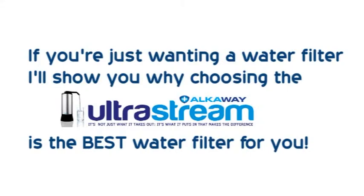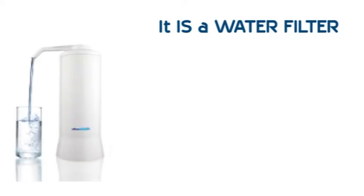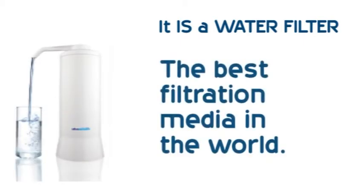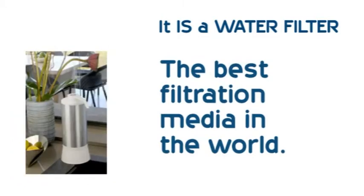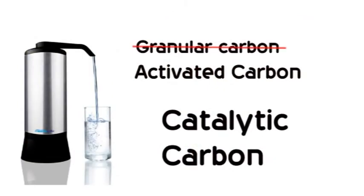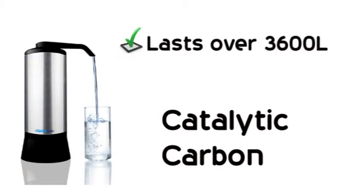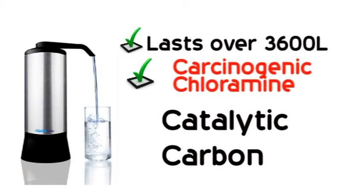So what is the UltraStream? Well, firstly, it is a water filter — not just any water filter. We've scoured the world for the best filtration media available and incorporated it in the UltraStream. Take the carbon for instance. It's massively more effective for a much broader range of contaminants than the carbon water filter you'll buy in big box stores. It lasts longer, keeps on working, and it even takes out hard-to-remove chloramines.